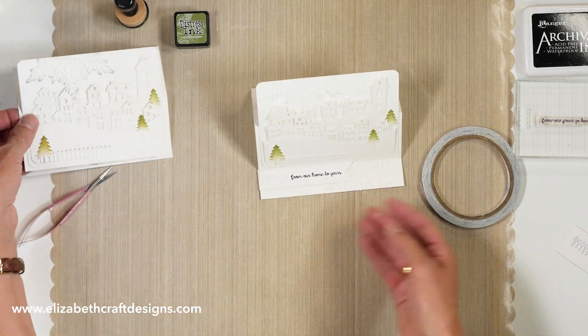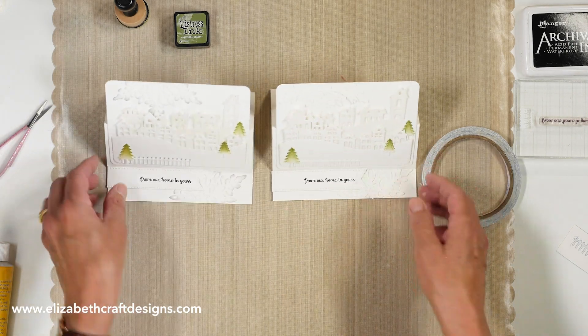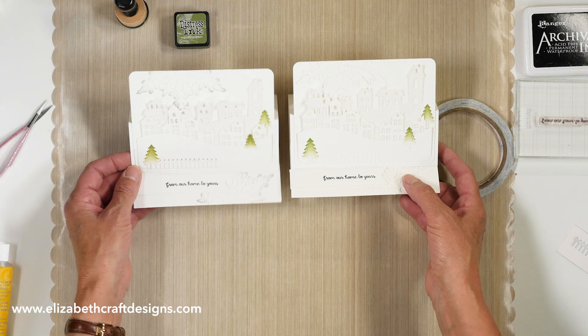So here you have your easel. Let me put this alongside so you can see how it looks with a little bit of the edging — they're both beautiful. That's it — the easel card! Thank you for watching. I've suggested a couple of videos for you to watch. Don't forget to subscribe to our YouTube channel and download the free project sheet for supplies, measurements, and step-by-step instructions. See you next time.